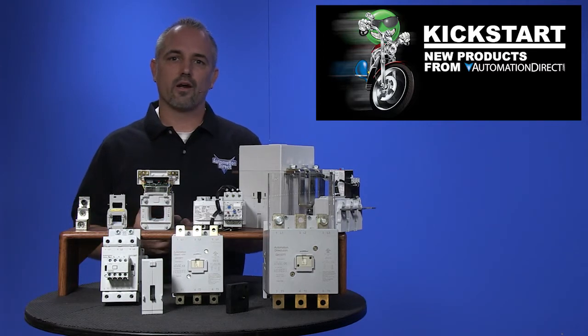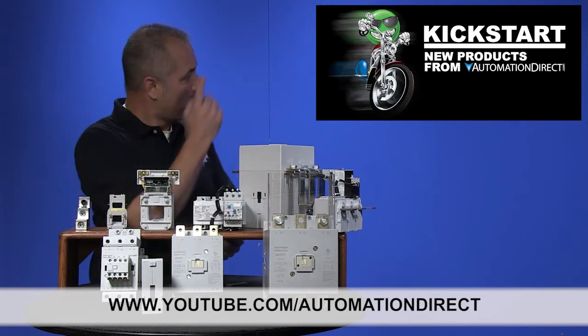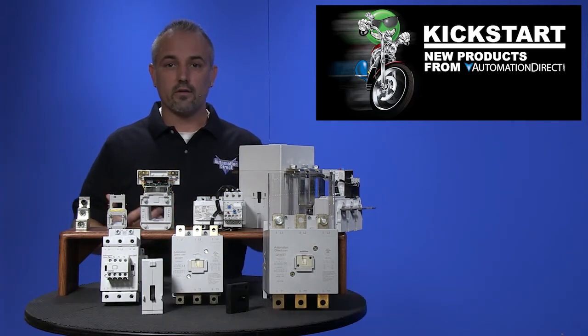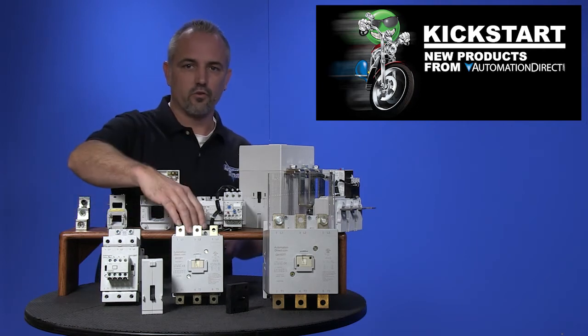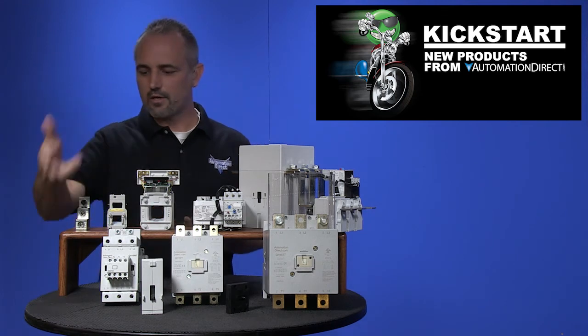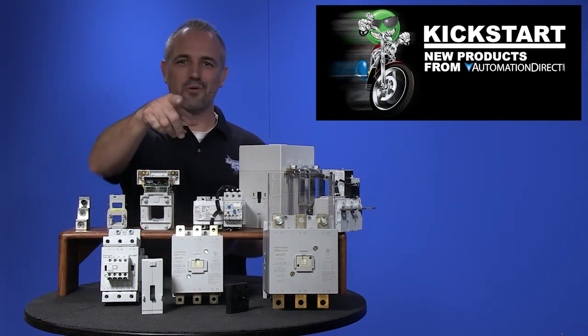Check back with us often on AutomationDirect's website or on YouTube.com/AutomationDirect for more Kickstart videos. If you are watching on YouTube today, please let us know what you think about these new GH15 motor contactors or how you plan to use them in your next application by dropping us a comment below. Thanks for watching and we hope to see you again soon.